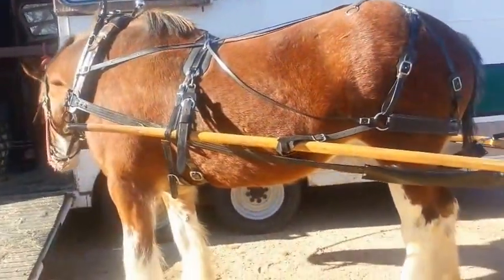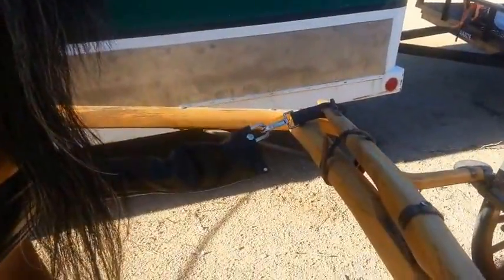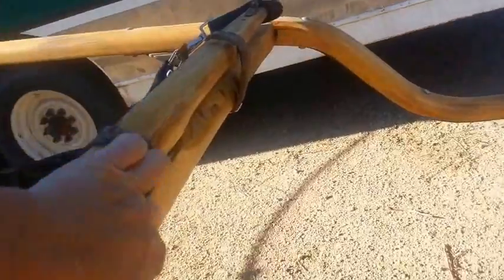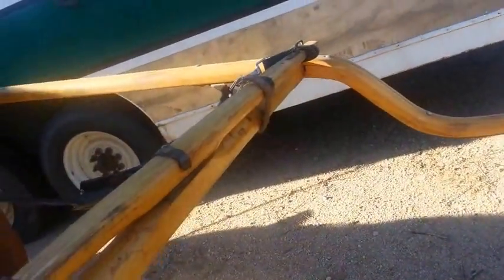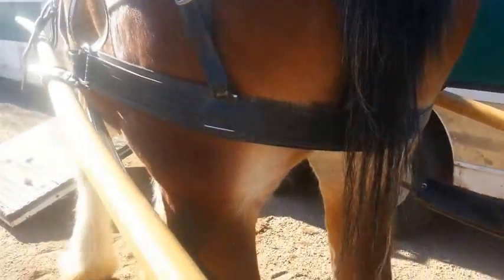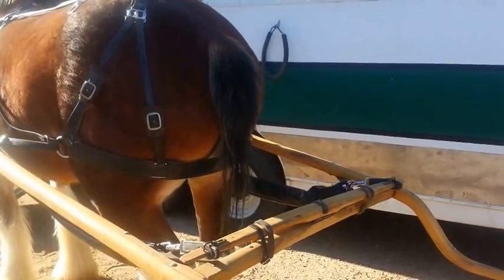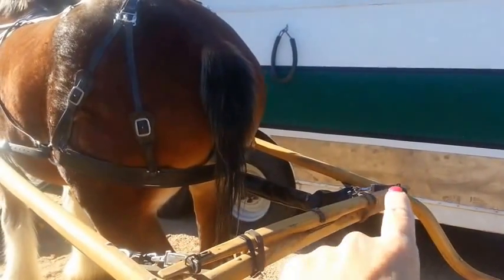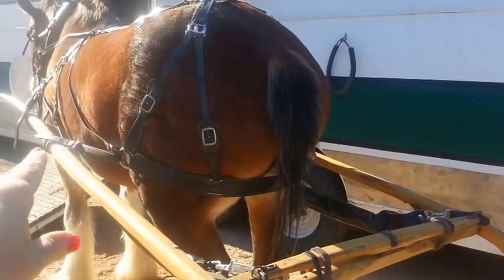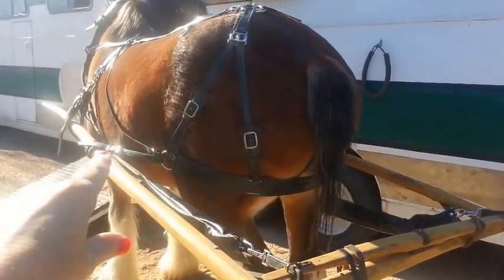The other thing I didn't mention is that back here where the traces hook up on both sides — this is the singletree. The singletree hooks up to either the carriage or the cart by a bolt right here, and you can see that this can move. The reason it moves is it allows the horse's shoulders a little freedom of movement when they're walking. You can see the traces on both sides going all the way to the front up to the collar. This is also a nice time to see again the breaching in the back and how the whole back straps attach to the carriage.